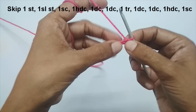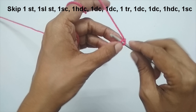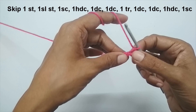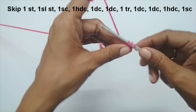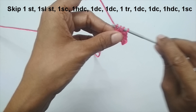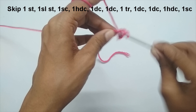We'll skip the very first stitch and start working from the second stitch onwards. Into the second stitch make a slip stitch, then in the next stitch make one single crochet — insert your hook, pull up a loop, yarn over and pull through both loops. In the next stitch make a half double crochet — yarn over, insert your hook, pull up a loop. In the next two stitches make one double crochet each — yarn over, insert, pull up a loop, yarn over through two, yarn over through two.